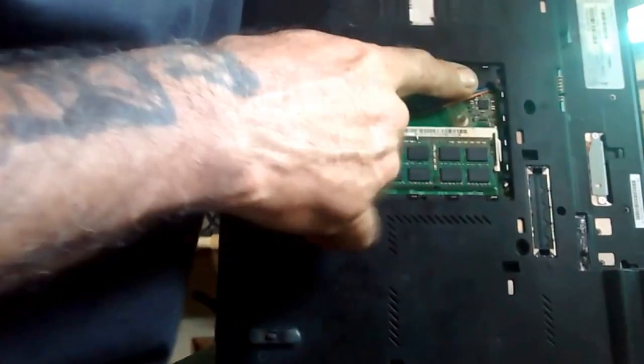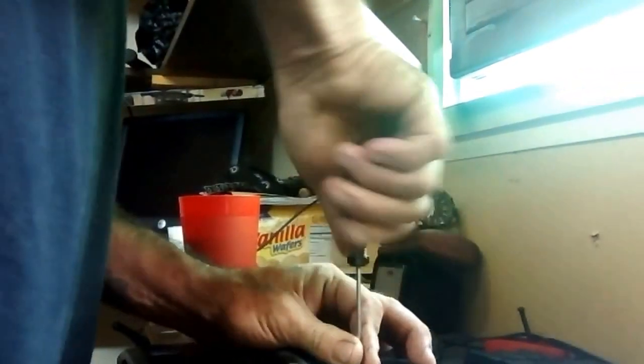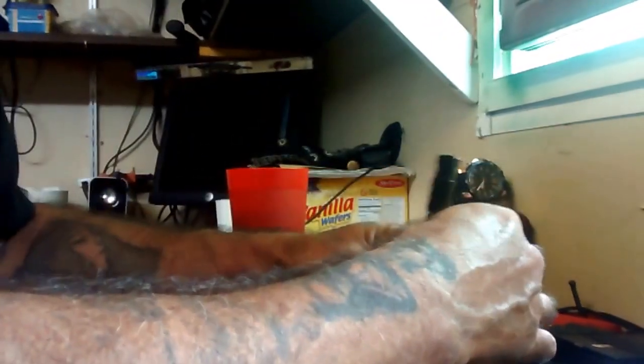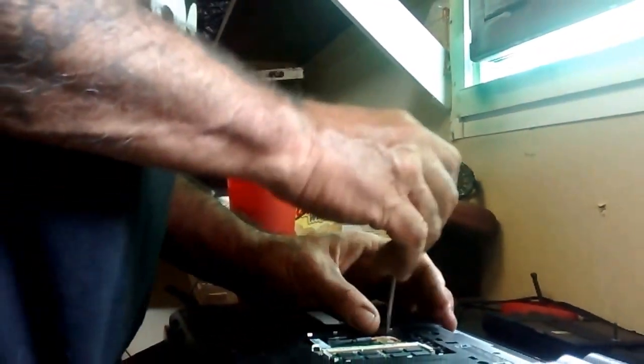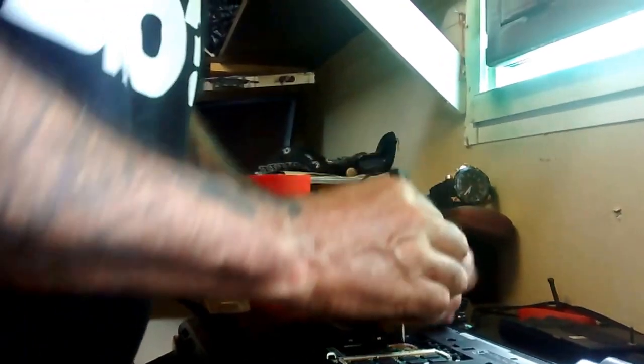We're going to take out this black screw right here in the plastic. That's the one that goes through and holds the keyboard. Slow, steady tension — you don't want to strip the head out. Some of these screws are really special and unique and you can't replace them. I believe this is one of them.